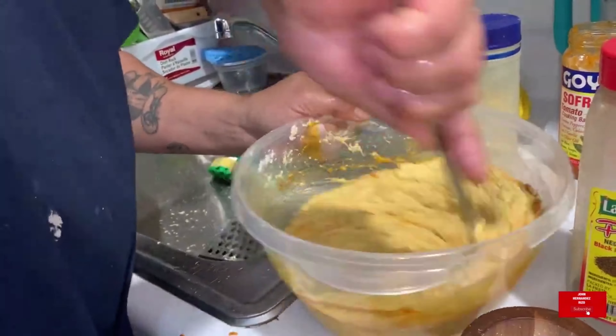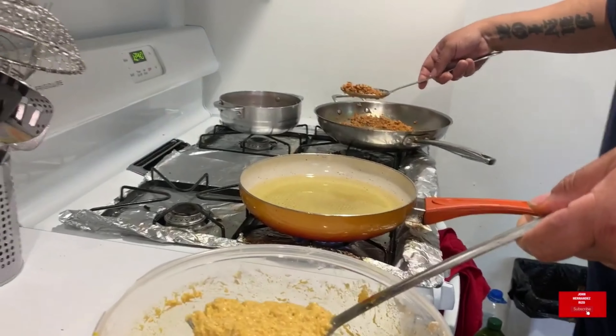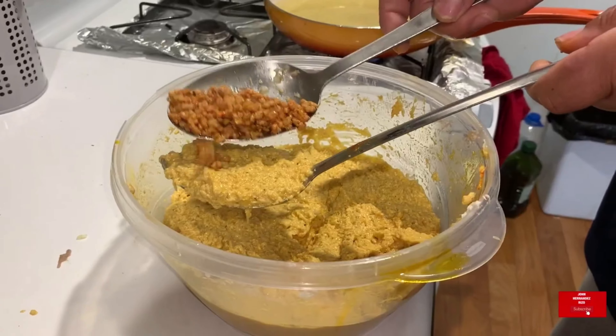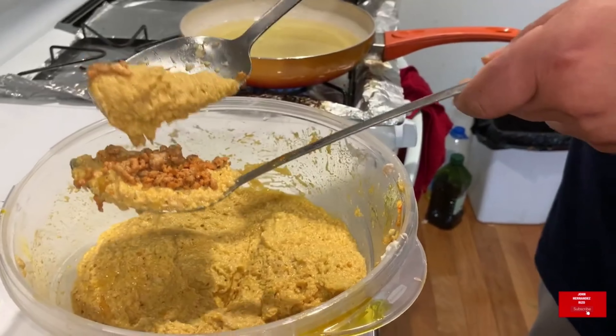All the good stuff, you know what I mean. So you want to use ground meat — a little bit of salt, adobo. Any meat that you prefer, you know what I mean.